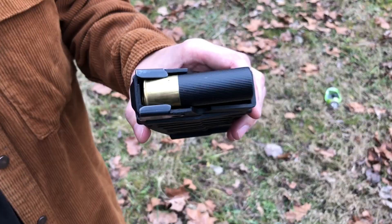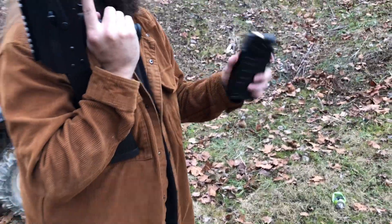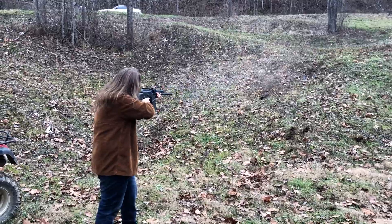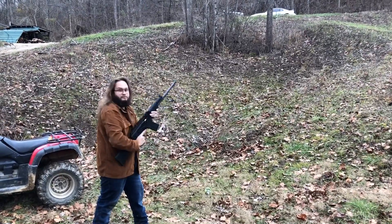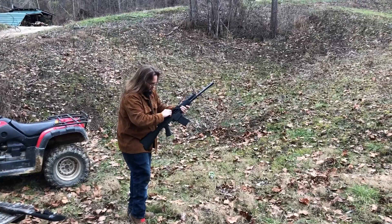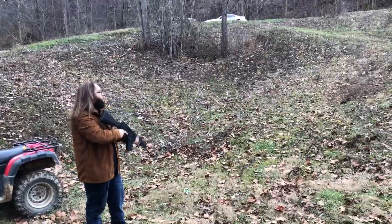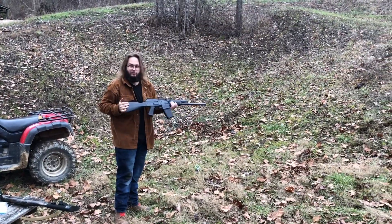Thank you Remington for not blowing up on me — three inch, ounce and a quarter, 1500 fps steel BB shot. This is some heavy steel loaded by Remington. You've got to see that fireball, hold on a sec. One stuck in the chamber — dang it, Remington. Watch this fireball. That's impressive — I have earplugs in and my ears are still ringing. This thing is loud with those shells.